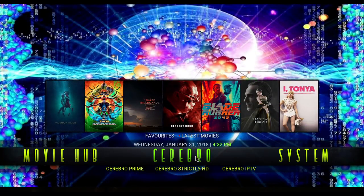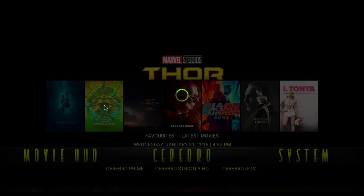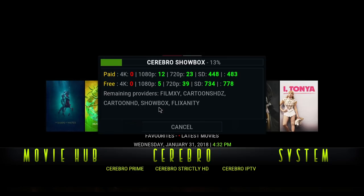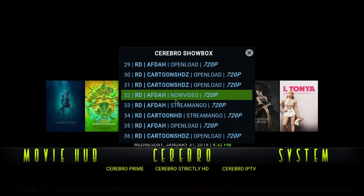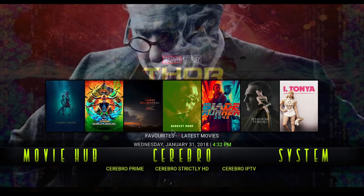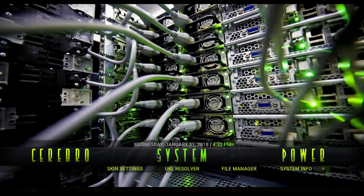Same movie, we'll do it in Cerebro using the widget. It pulled more — not a lot more, but a little bit more. RD to the rescue — love RD. I have a video on Real Debrid, I'll post it for you. All you have to do is go into System URL Resolver and put it in.